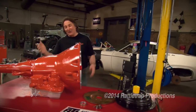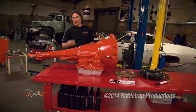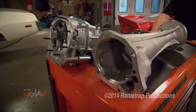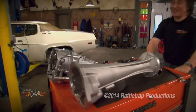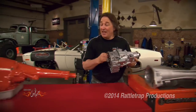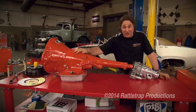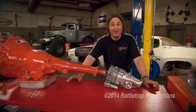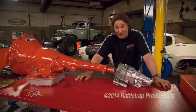I know some of you guys are going, those are tough, but that's only three gears. Well, I've got a solution for that. This is the legendary Gear Vendors Overdrive Unit. What this little guy does is allow you to split the gears in your transmission so a three-speed becomes a six-speed, and that gives you a lot more options when it comes to performance and fuel economy.